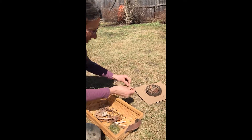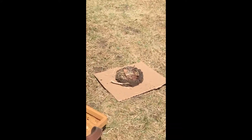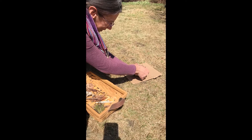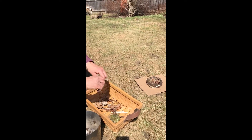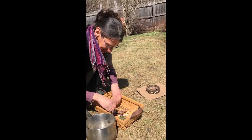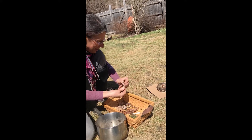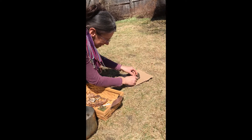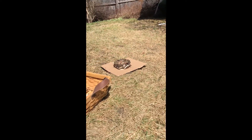I'm going to take some of my sticks and add them to the outside to give the nest some more structure. I even have some birch bark — I'm going to add some of that to the outside. If I were a bird, I might want to do that so that my nest is camouflaged in the tree.